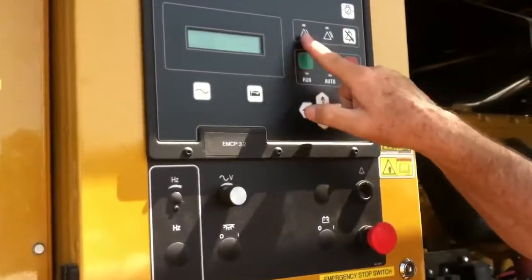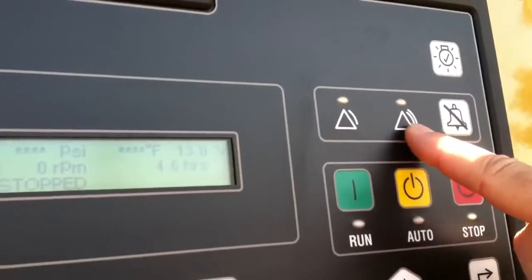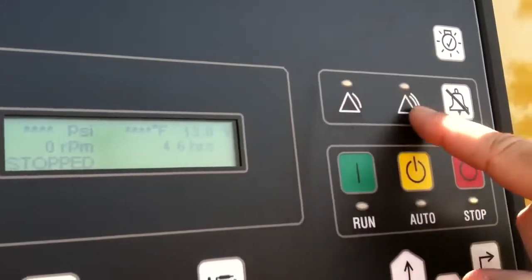We'll put it in stop. Notice we have a warning up here — warning on the left side, shut down, right side, warning, shut down.